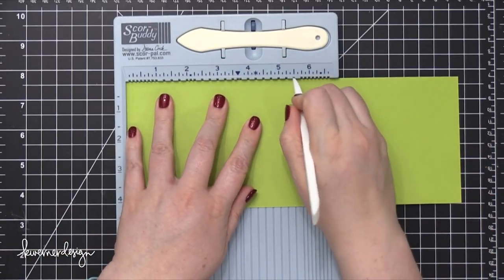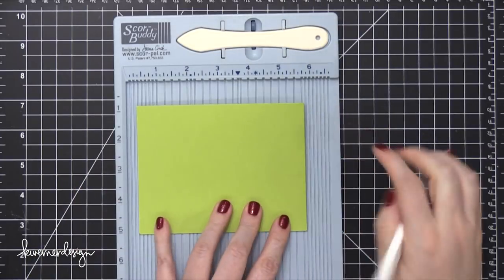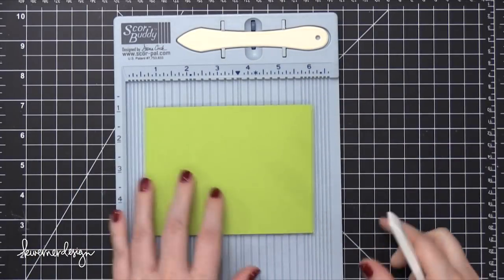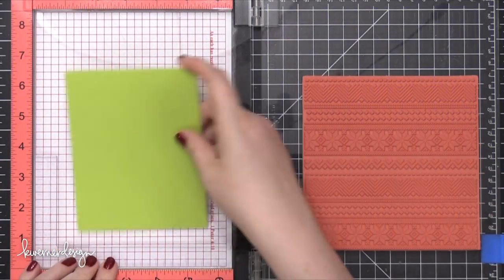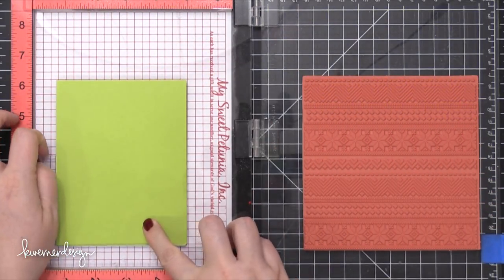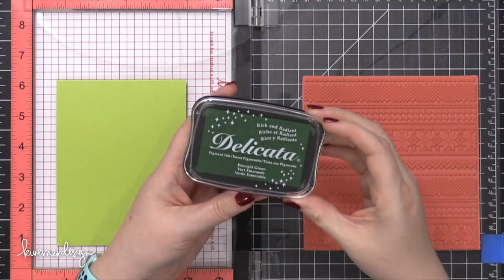Starting out with some Green Apple card stock from Simon Says Stamp, and I'm scoring that at five and a half to create a top folding card. I'm gonna take that card base and put a little bit of adhesive in the card to keep it shut, and then I'm putting it into my MISTI stamp positioning tool.